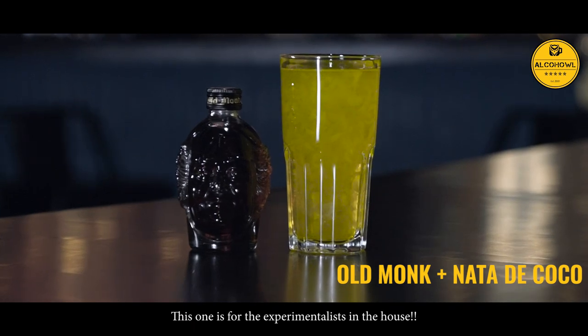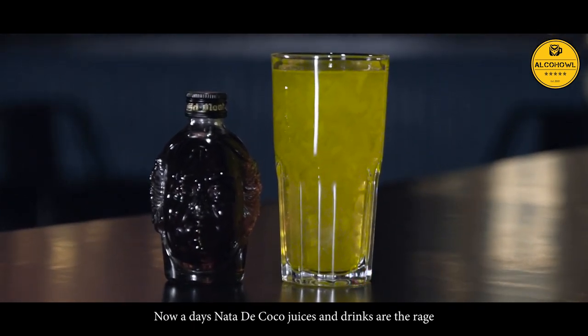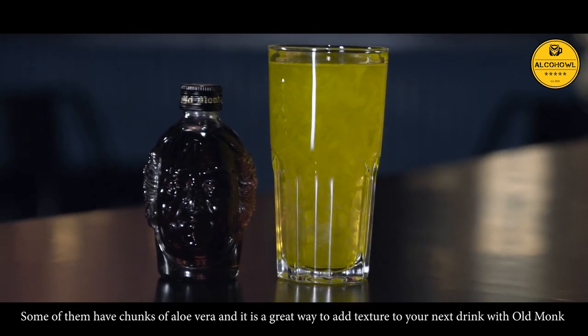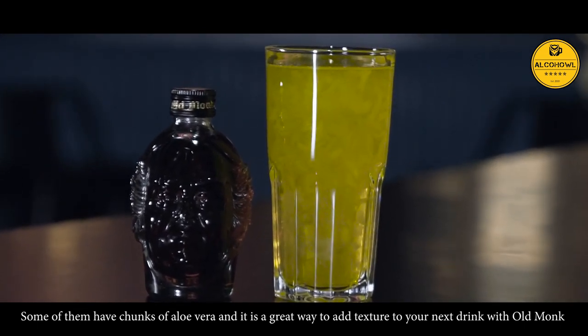Nata de Coco. This one is definitely for the experimentalists in the house. Nata de Coco juices and drinks are the rage. They also have a nice cooling effect. Some of them have chunks of aloe vera in the drinks. It's a great way to add a nice texture to your next drink with Old Monk.